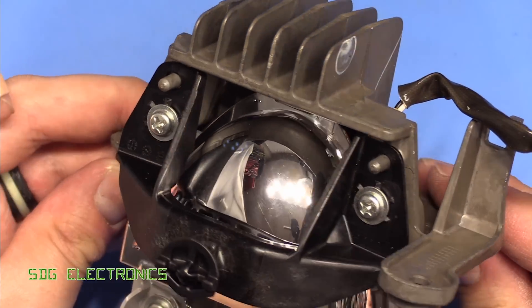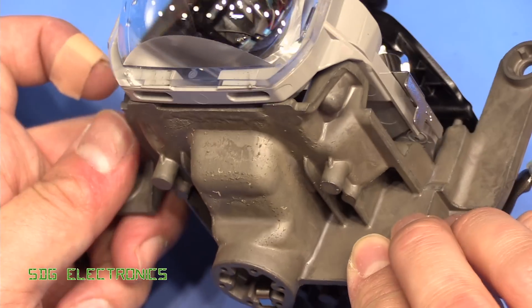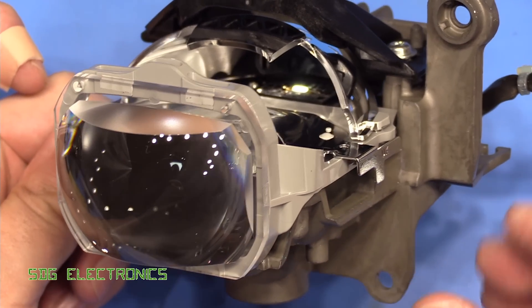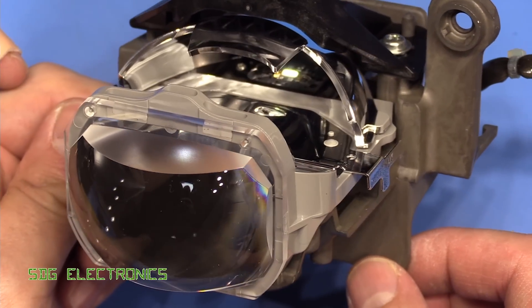It's a quite neat assembly with a reasonable heat sink only dissipating 15 watts. There are AC LED retrofits you can buy at that power that don't have anywhere near this kind of heat sinking, so this is clearly designed for quite long life.